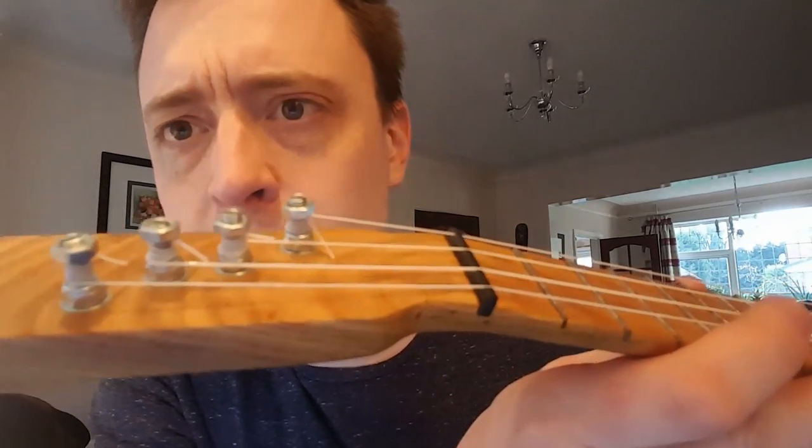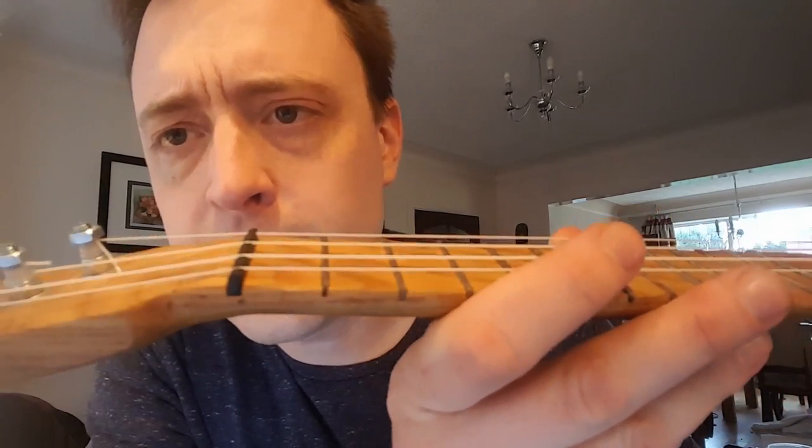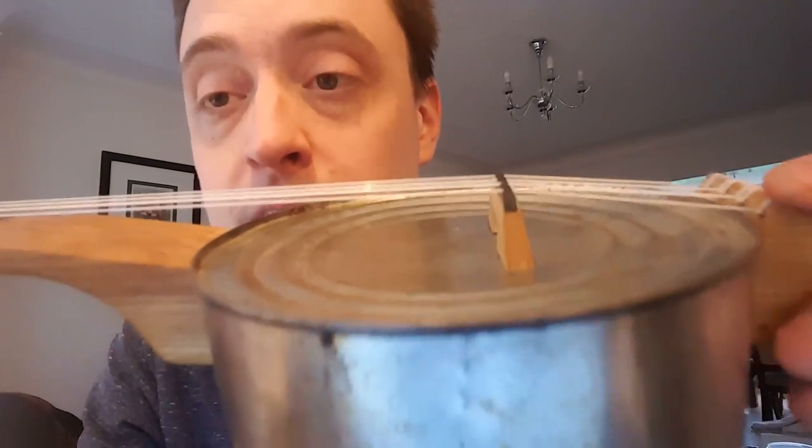And if we move up here, you can see that I've got some bolts and nuts up here holding the strings in place. The actual nut and also the top part of the bridge are made out of just a piece of old plastic PVC pipe.